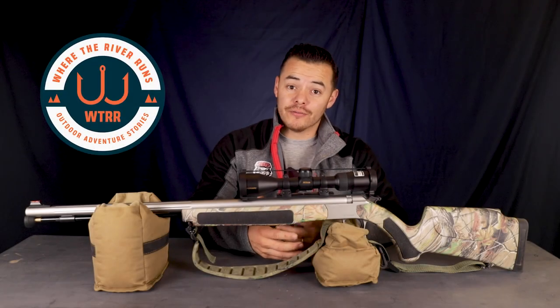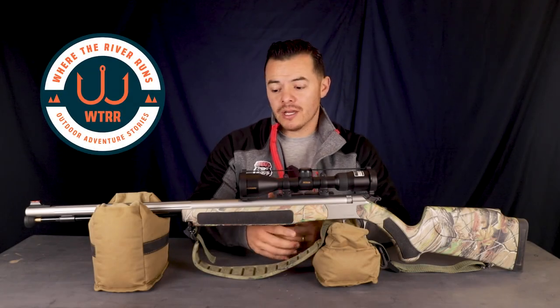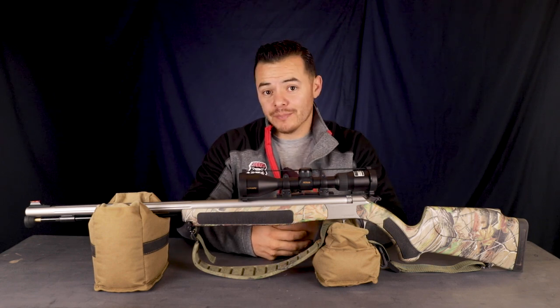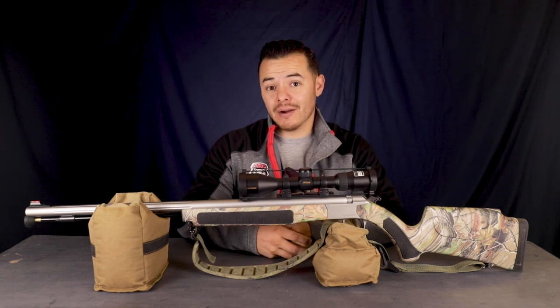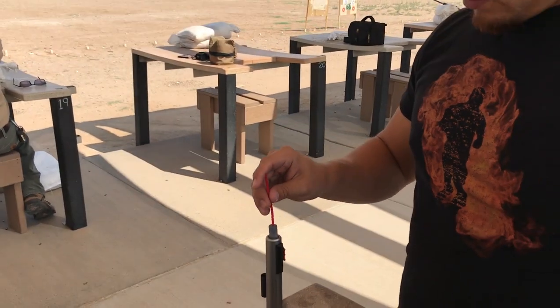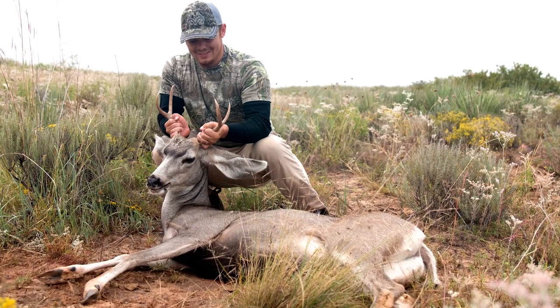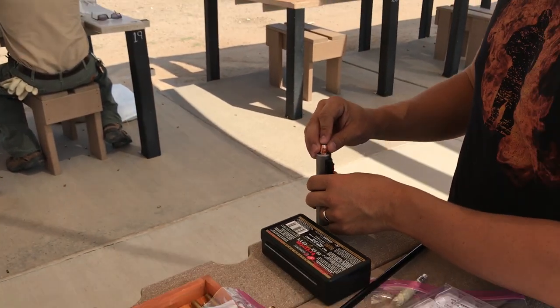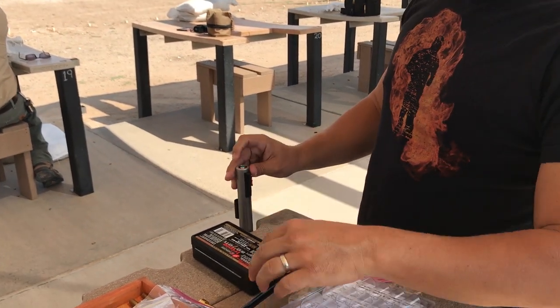Hey everyone, and welcome to the first video in a 3-part series on inline muzzleloaders. When I drew my first muzzleloader hunt, I didn't know the first thing about inline muzzleloaders, but I learned a lot quickly and was able to tag out on my very first muzzleloader hunt ever. Over this 3-part series, I'm going to share with you some things I wish someone would have shared with me before I bought my first inline muzzleloader.